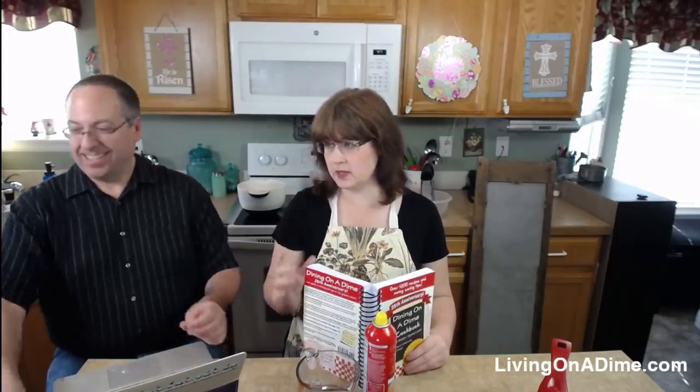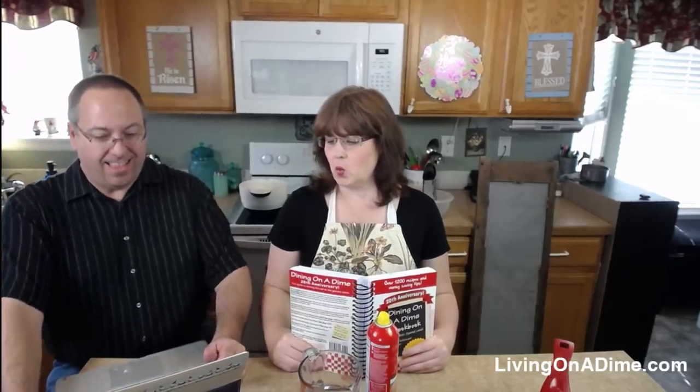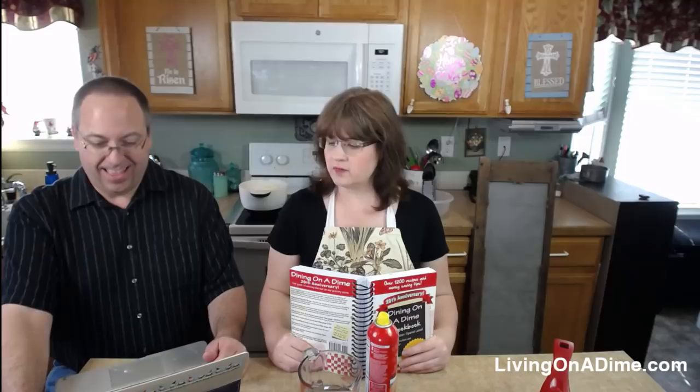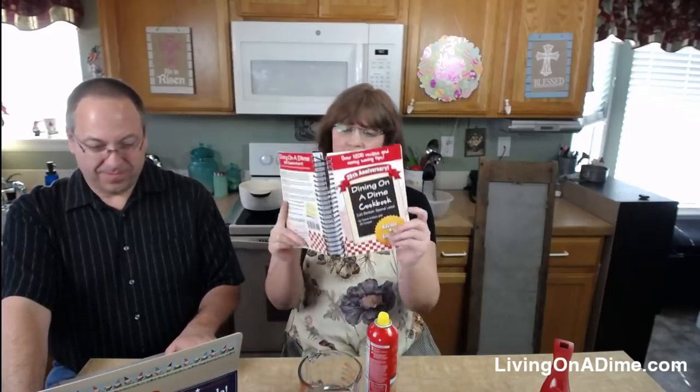Hello YouTube, I am Tara from livingonadime.com. If you're catching us live, this is our hour-long show — I do the cooking at the beginning and then we chat at the end. We dual stream on Facebook and YouTube because we're just that good. After last week's show, we had some trouble getting things going.